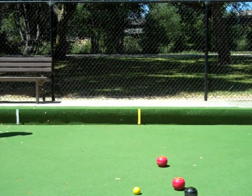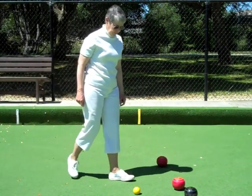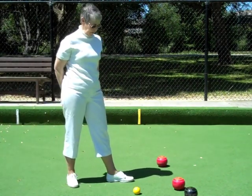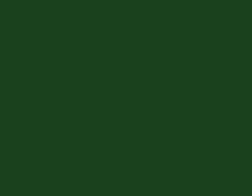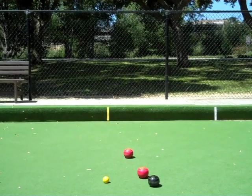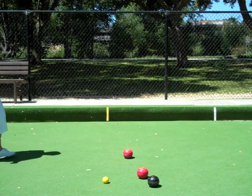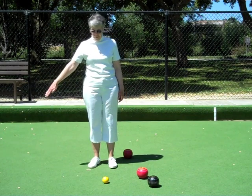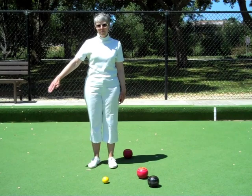The skip may indicate where he or she wants the bowl to come to rest by extending his or her leg and placing the foot perpendicular to the center line at the desired spot. The skip may indicate on which side the bowl should be delivered using either the right or left arm. The arm is extended, pointing down with a small circular motion.